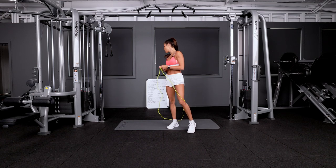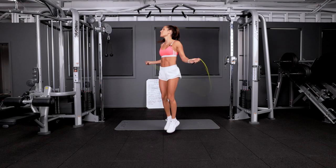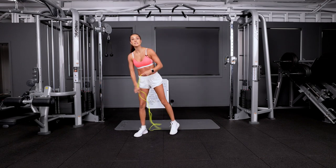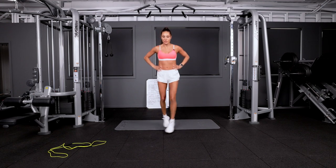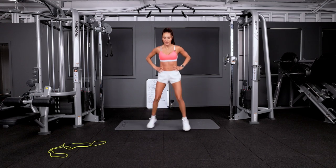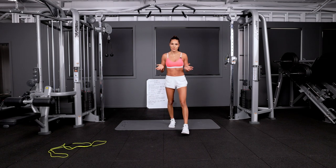The next exercise on the board is 50 skips. Everyone knows how to skip. If you cannot skip or you do not have a skipping rope, hands on your hips. You're going to do 50 criss-cross, like so.